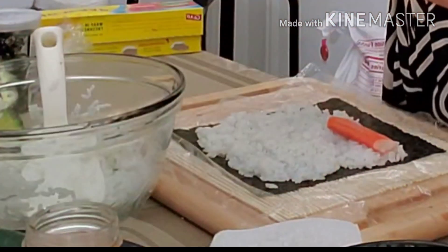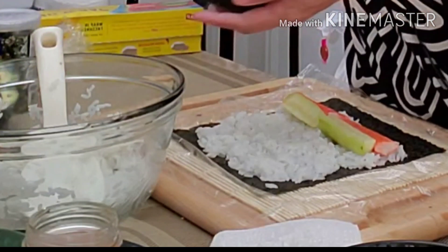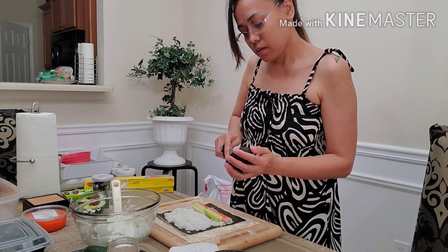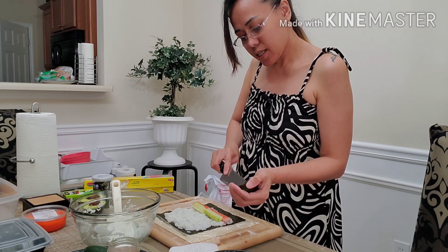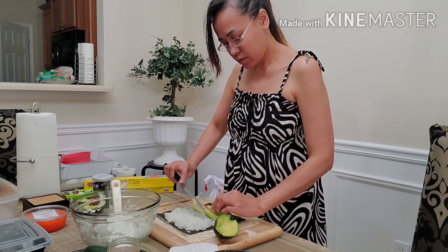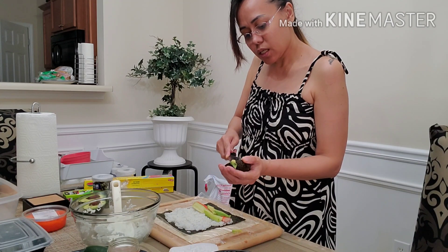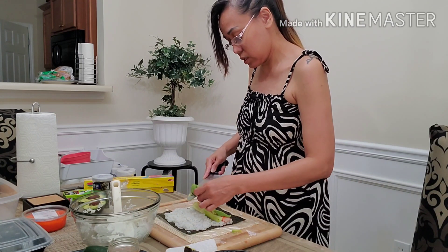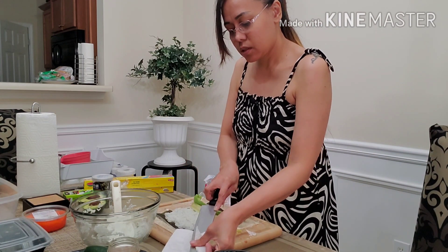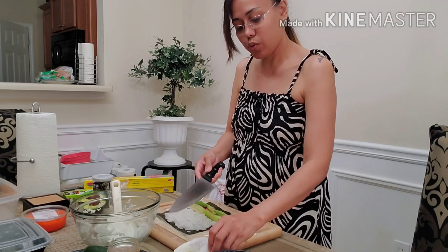Lagyan uli natin ng crab stick, cucumber, at ang ating kutsilyo — abogado. Masarap tong abogado eh, lasa siyang maguro. Masarap siya talaga sa sushi. Tapos magagawa pa tayo ng ebi sushi at saka tobiko. Masarap din yan.